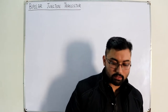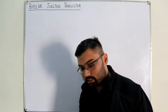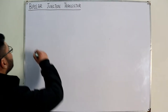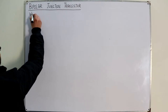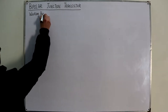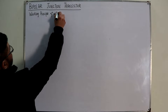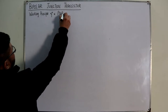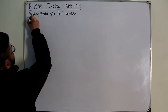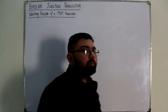Bismillahirrahmanirrahim, assalamu alaikum, welcome back to the Salah Khan YouTube channel. Continuing the topic of bipolar junction transistor, we look at the working principle. The heading will be the working principle of a PNP transistor, and in the next video I will do an NPN transistor. This is only for understanding purposes.